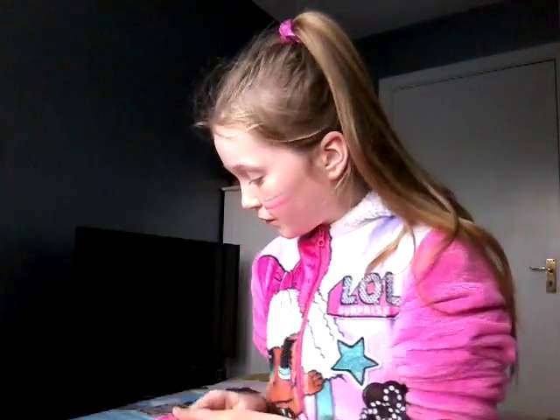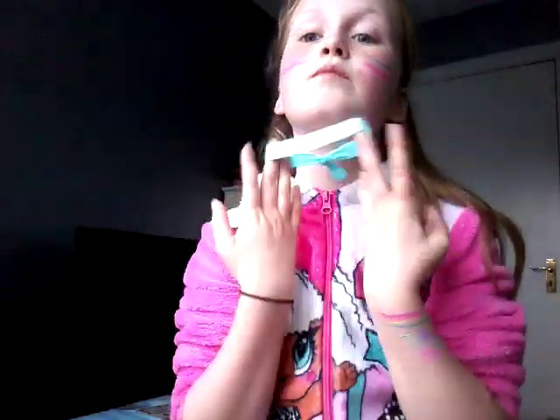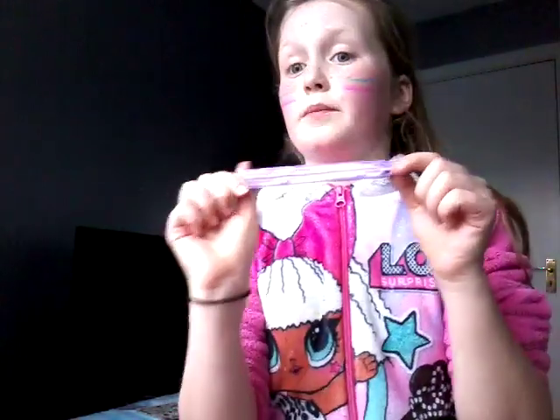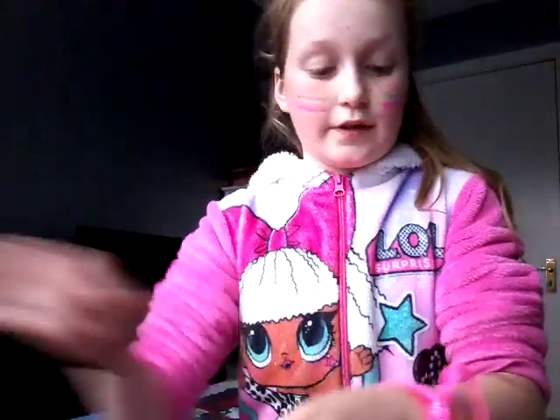Now we have some bands over here — there's a blue one right here that looks like a choker size, another big one that also looks like a choker size, and a tiny one that looks like a bracelet size.